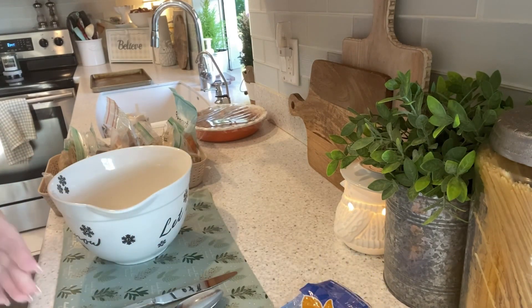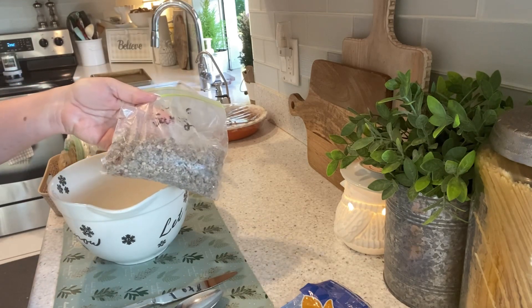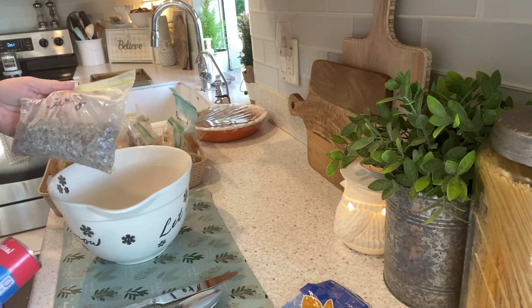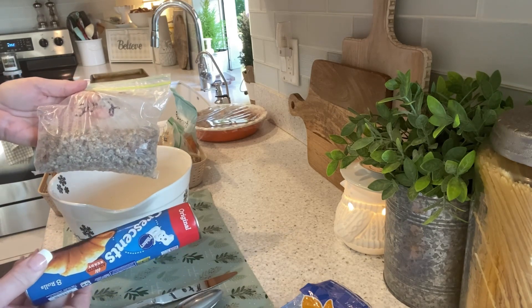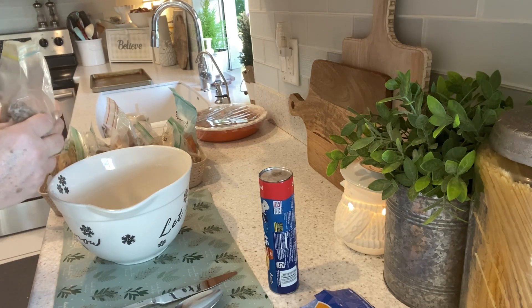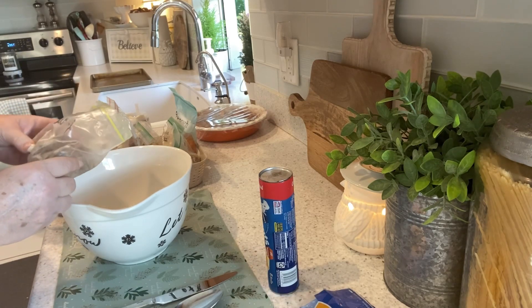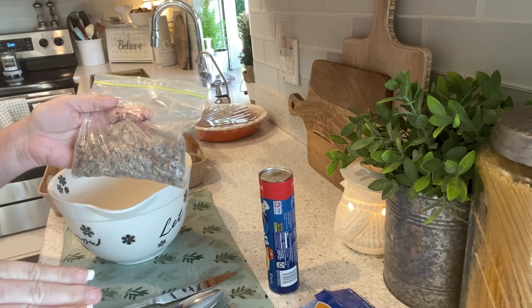Good morning everyone, and I'm back on the meal prep slash making breakfast. I had some cooked sausage tucked into my bits and bites bin, and that's what is kicking off making this dish. These are going to be sausage, cream cheese, croissant bites. The recipe calls for two cans of croissants, 16 ounces of sausage, 8 ounces of cream cheese, and 8 ounces of cheddar or cheese of your choice. There are only three people in our family, so I'm cutting this recipe in half.